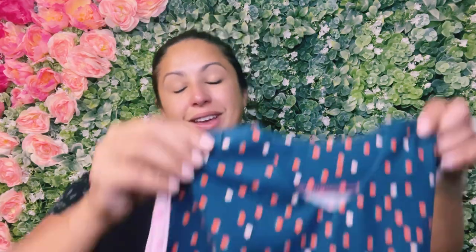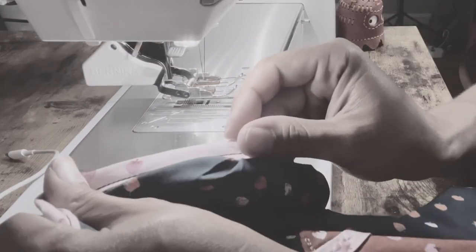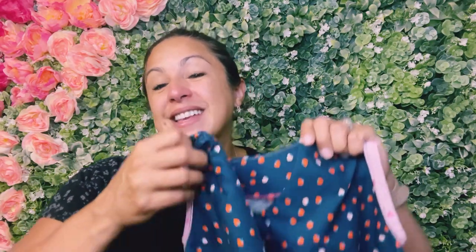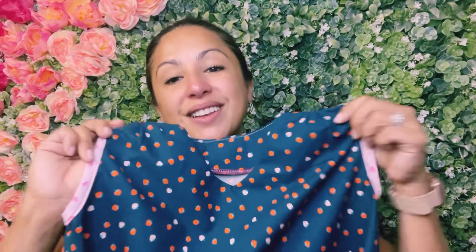Have you ever tried to sew teeny tiny armholes and they didn't fit over the arm of your machine? They were just so hard to sew. Well, it could be really difficult. So I'm going to show you two different ways that you can sew these teeny tiny little armholes — the ones that may not necessarily fit around the arm of your machine — and you can choose the version that's best for you.